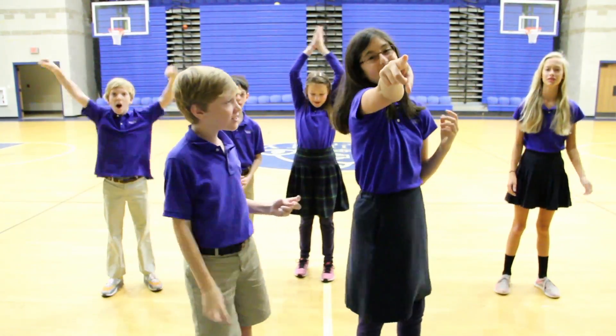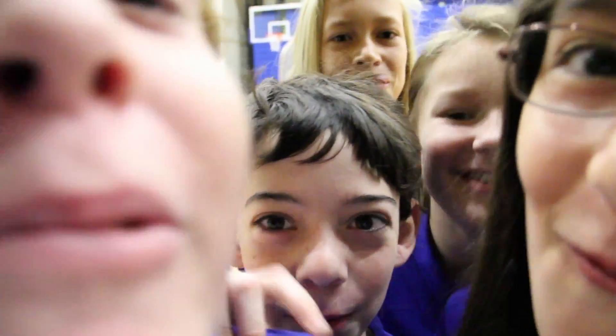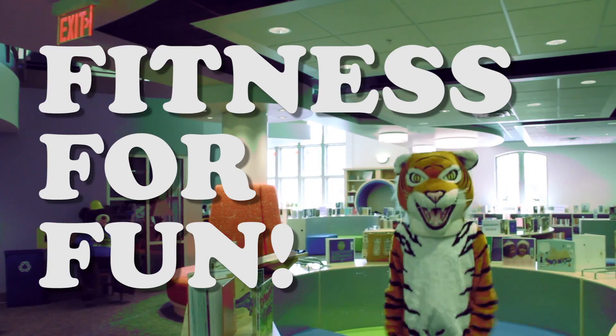Good job guys! Once again, I'm Connor. And I'm Nora. Thank you for joining us on Fitness for Fun. We hope you had a great workout! Fitness for Fun!